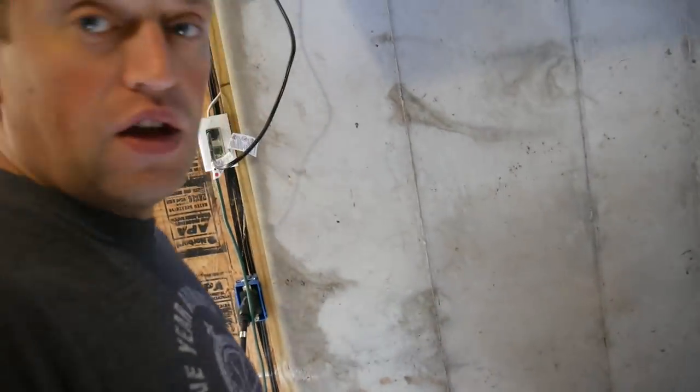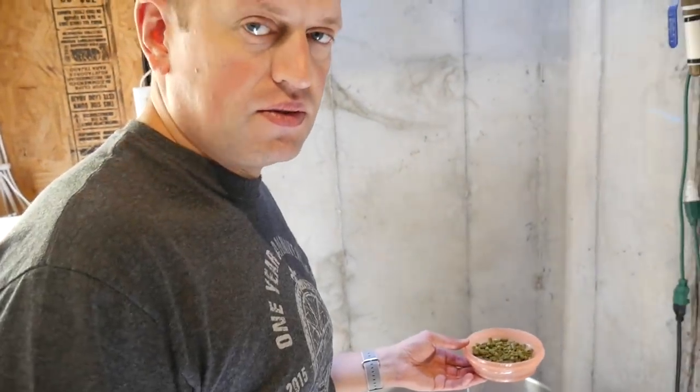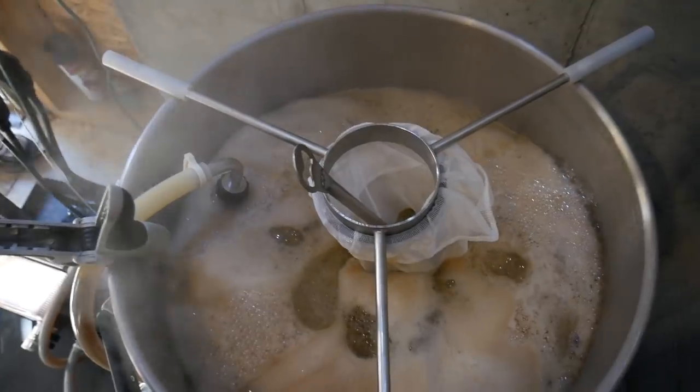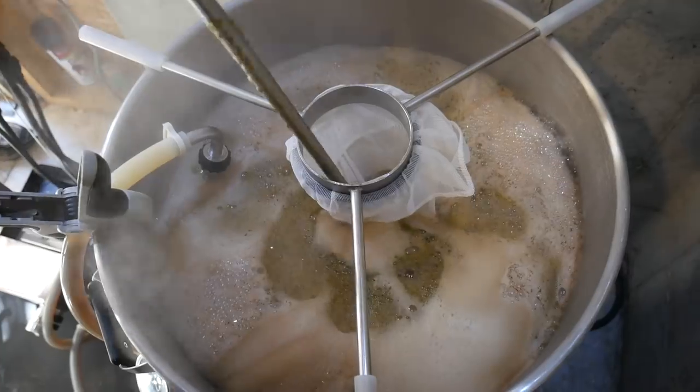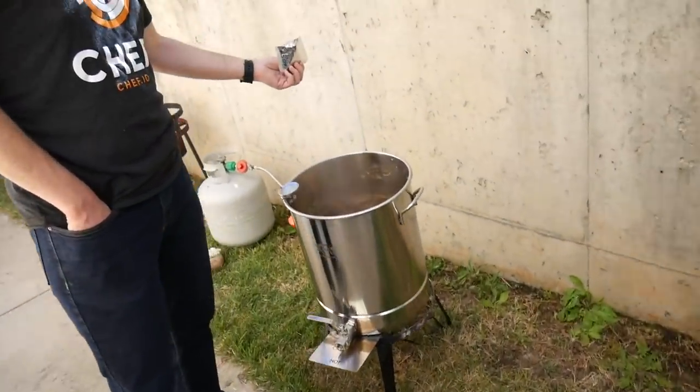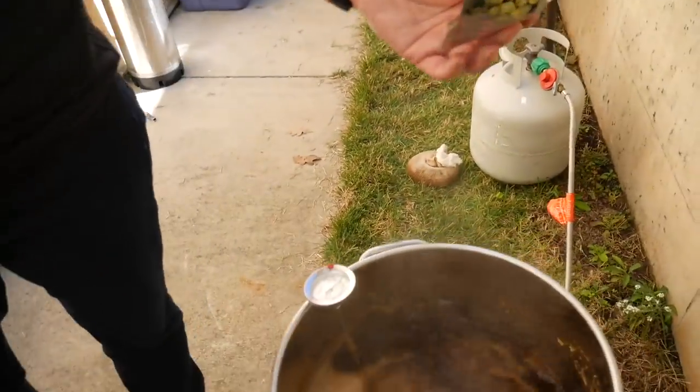Three ounces of Fuggles hops going in. There's our aroma hops — 15 minutes of Fuggles. And the rest of the Fuggles.